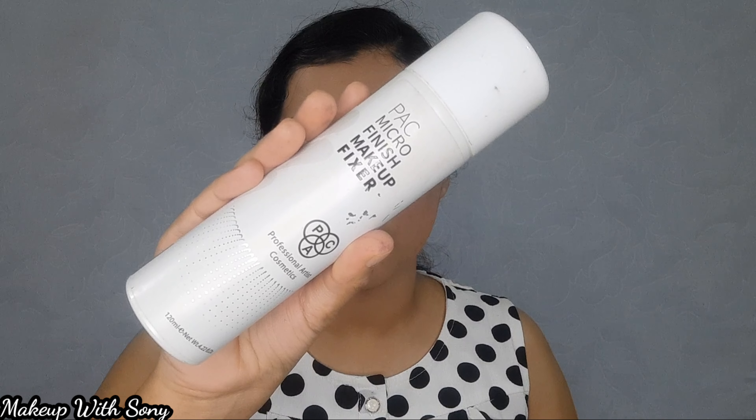This is the last thing we will do — we will apply a microfinish setting spray. It will give a dewy finish and set the entire face. It will also melt down the powder portions and help everything blend together.